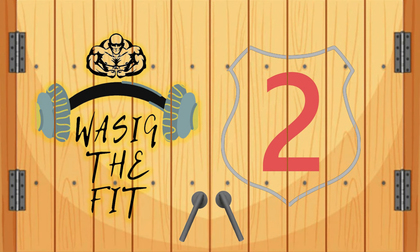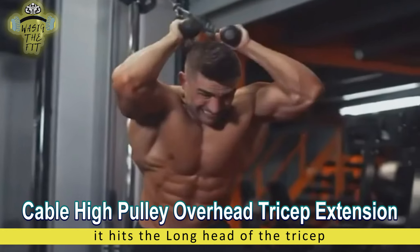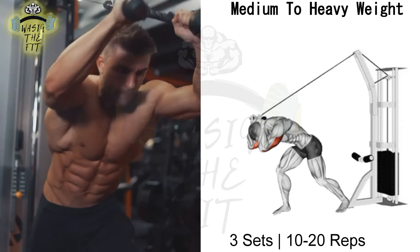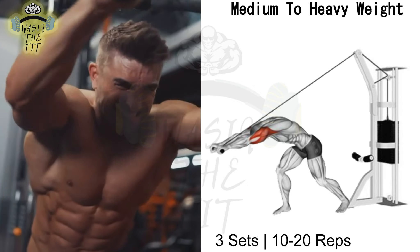Exercise No. 2 is called the Cable High Pulley Overhead Tricep Extension. The Cable Overhead Tricep Extension is a cable exercise performed in a seated position, targeting the tricep muscles, while it hits all three heads of the tricep muscles.